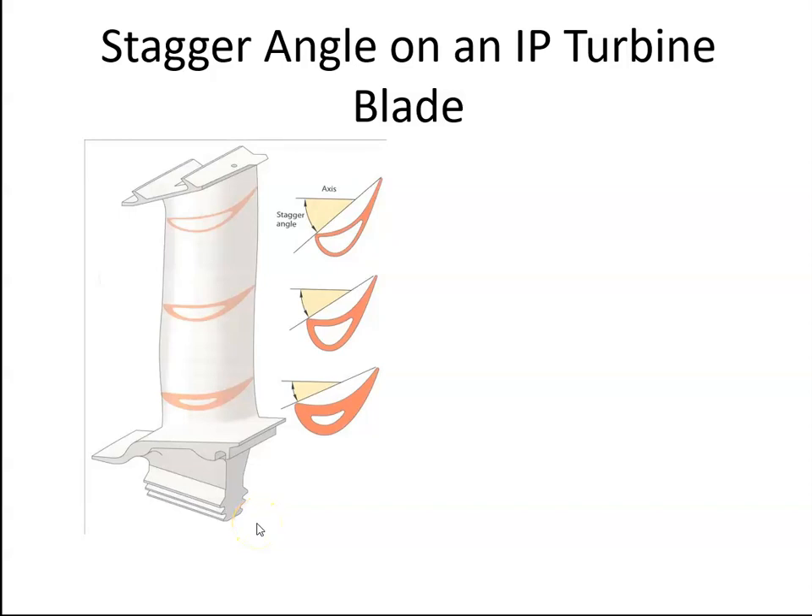Turbine blades are very similar to compressor blades in that the blade needs to have a constant angle of attack along the full length of it. So as the blade rotates, the velocity out at the tip is going to be a lot larger than the velocity at the root.